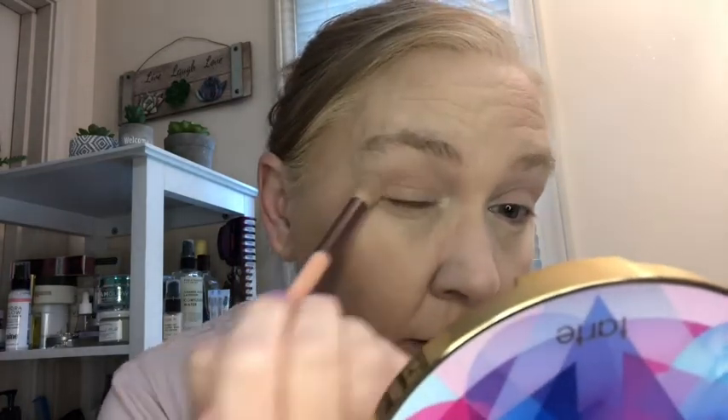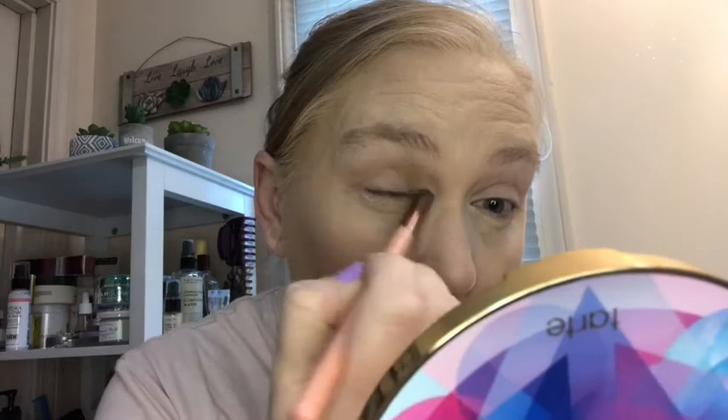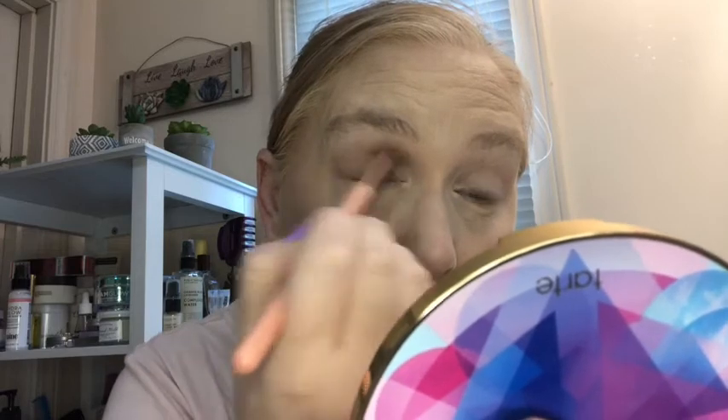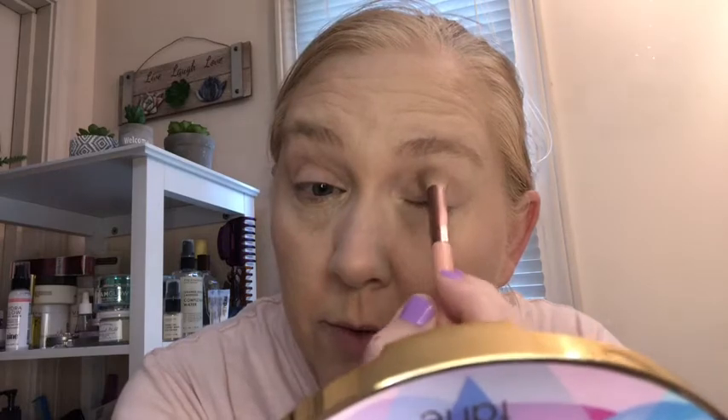Anyway, no worries there. I put that down kind of as a transition. I'm going to go really light today. I'm not feeling well — you can tell under my eyes. But I still don't like to go out of the house without some kind of makeup on — always been that way, I just can't do it. Are you all the same way?